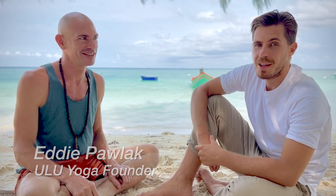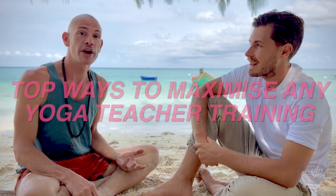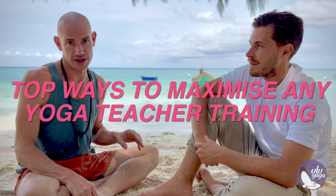Hey guys, I'm Eddie, founder of UluYoga. And I'm Cody, UluYoga lead teacher trainer. We're going to go through the top ways to maximize any yoga teacher training.